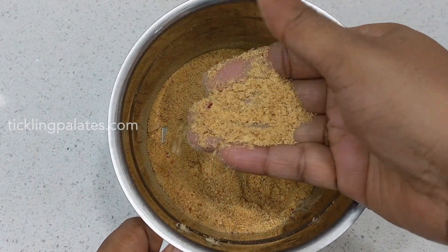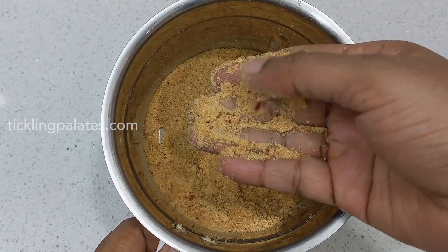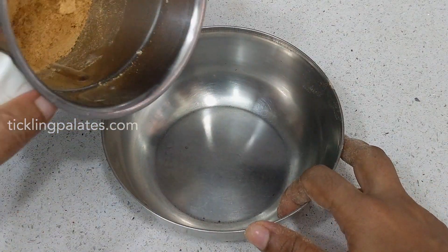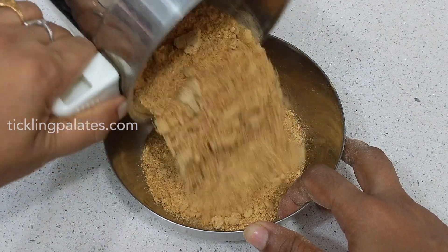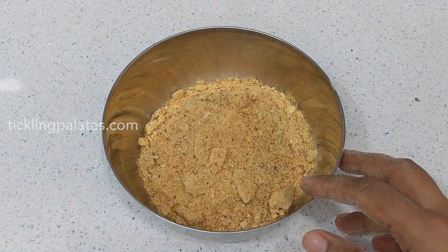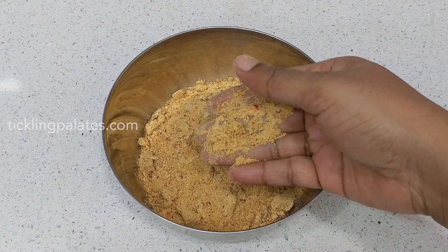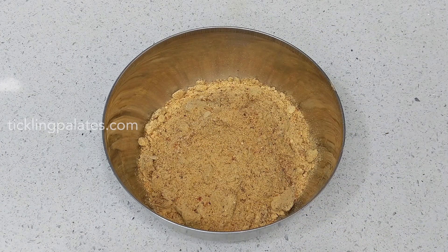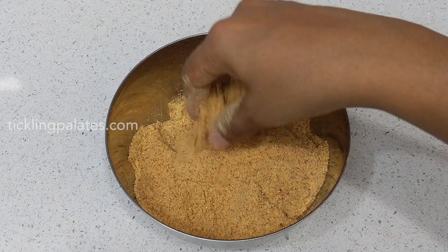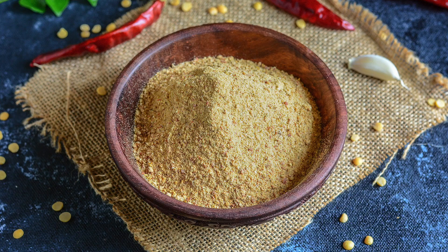This is how coarse the texture of the kandi podi should be. Now transfer this powder from the mixi jar to a bowl and let it cool completely. Break off any lumps and once it cools down you can transfer it to an airtight jar. To one cup of cooked rice add half a teaspoon of ghee and a few tablespoons of this kandi podi. Mix it well and have it with any dry sabzi. Versatile and easy kandi podi is ready.